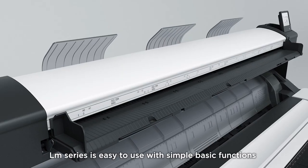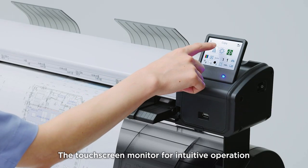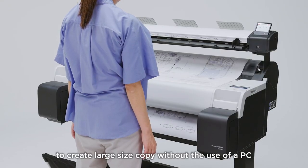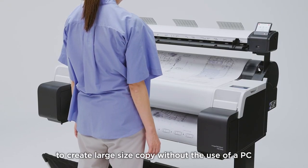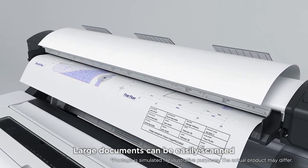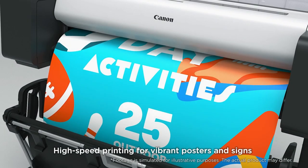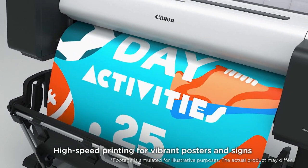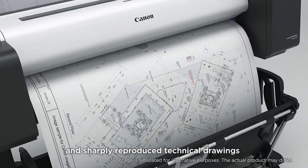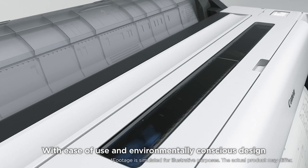The LM Series is easy to use with simple basic functions. The touch screen monitor enables intuitive operation to create large-size copies without the use of a PC. Large documents can be easily scanned, with high-speed printing for vibrant posters and signs and sharply reproduced technical drawings — all with ease of use and an environmentally conscious design.